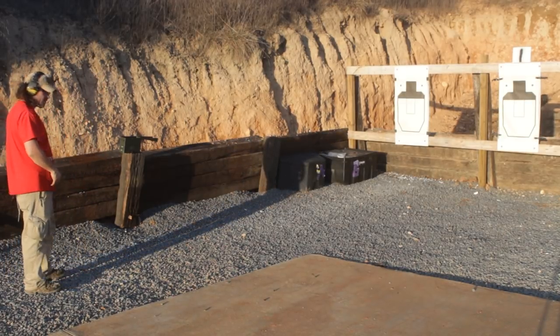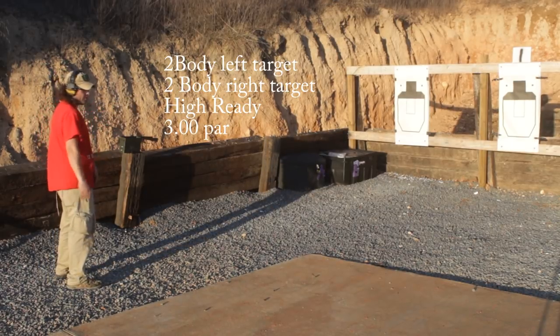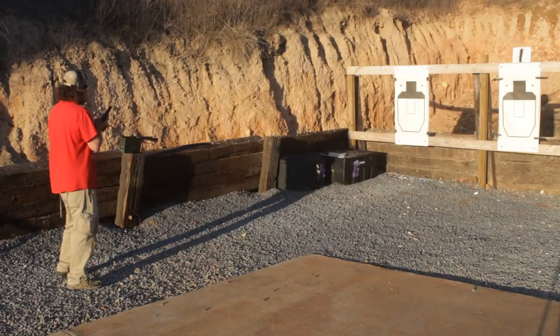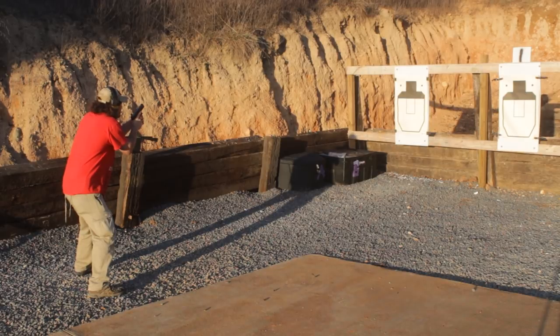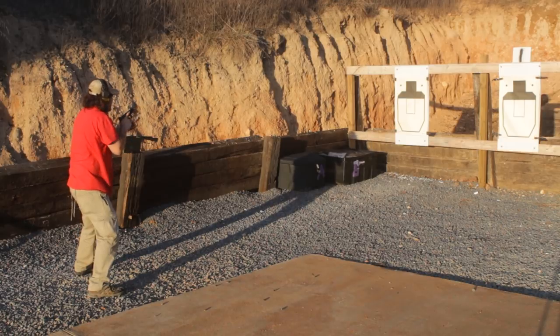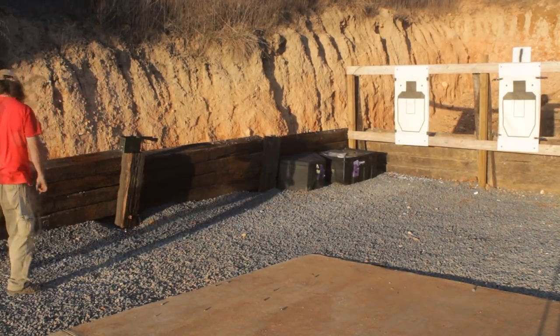Next stage of fire is also a three-second par. Two to the body on the left target, two to the body on the right target, from the high ready position. This is going to be two and two, three-second par. Standby. Alright, like that — we're at 2.75, plenty of time once again, good hits in there.